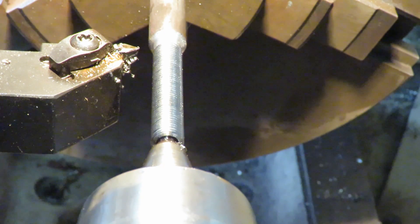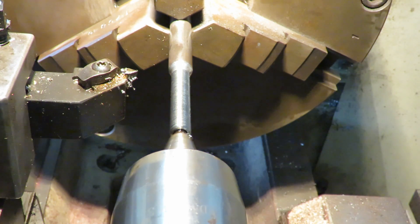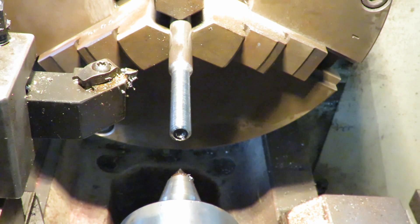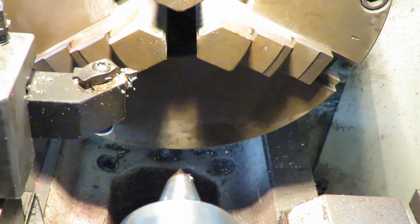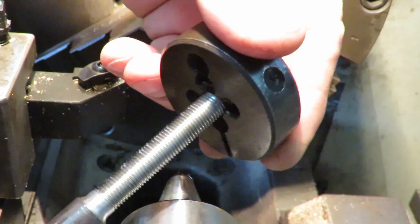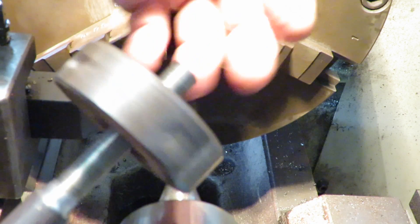There we go. That's the first of our — see if I can get in a bit closer to that thread. We can't, so we'll just take that out. That's done. That thread is now to spec. I don't have to check any more, but I can. Just take that out. There's a die — I've got a hand die. Job done.